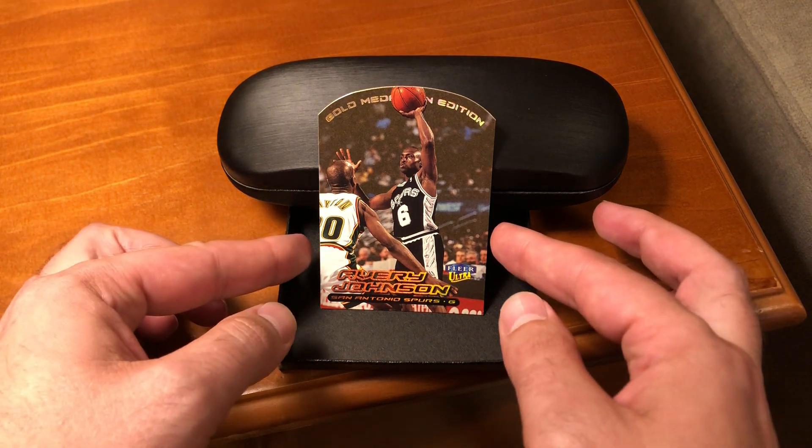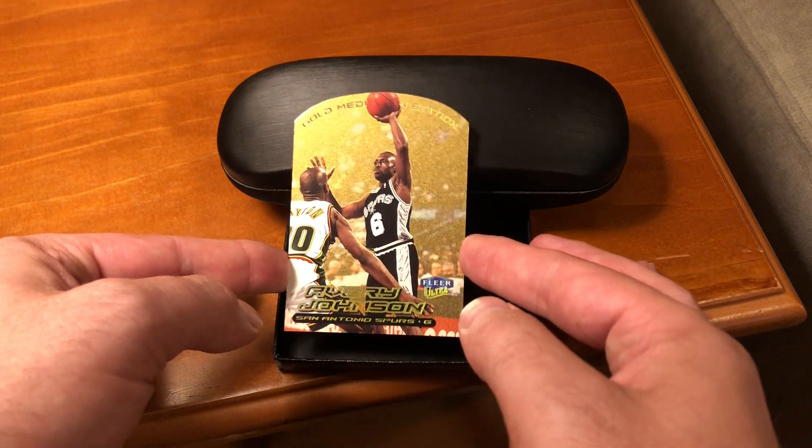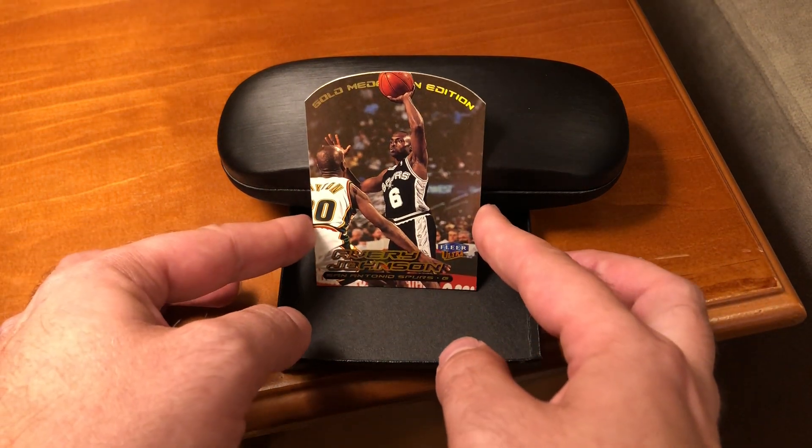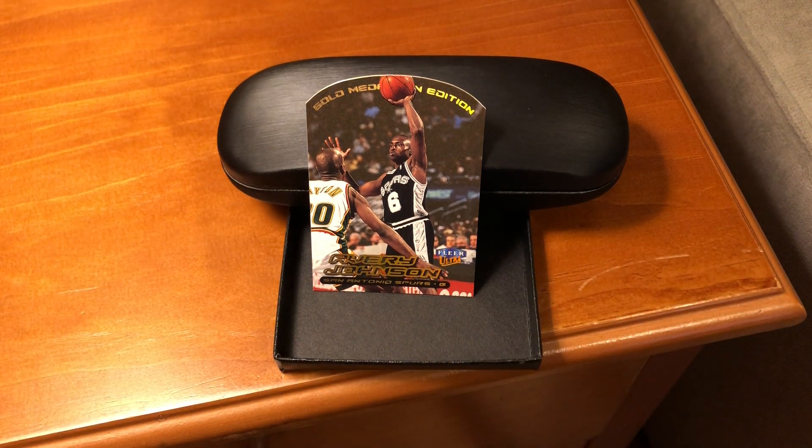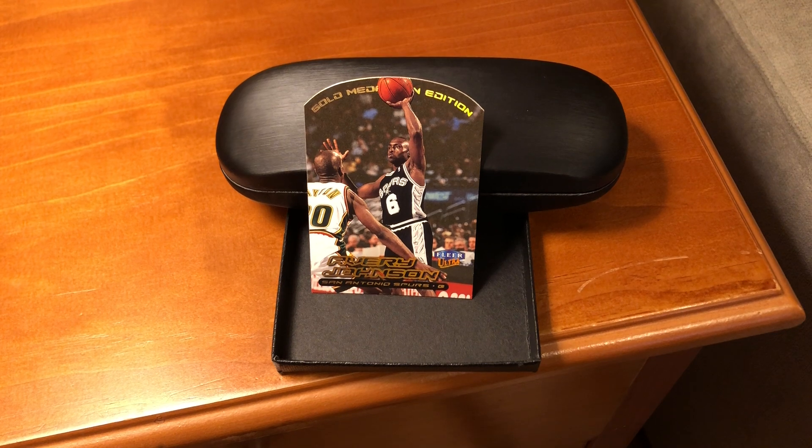I need a card that people don't take a lot of time with. But yeah, don't overlook your more common cards. All right, we'll talk to you later. Bye-bye.